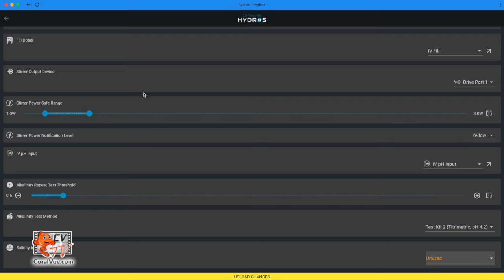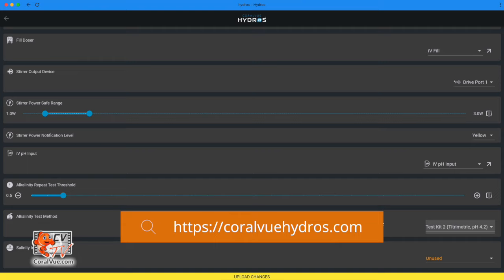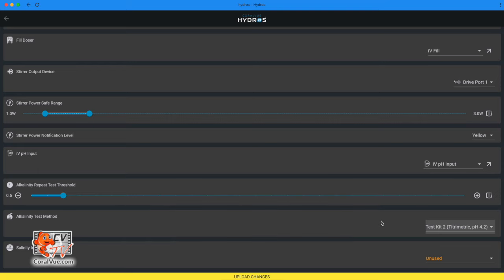Alkalinity repeat test threshold: if there's a significant discrepancy between the current test result and the previous one, Hydros can initiate a new test to confirm accuracy. You can choose the degree of difference that triggers an automatic verification test. If a verification test is necessary, Hydros will disregard the initial test result. Alkalinity test method: select your preferred alkalinity titration method endpoint. If you're not familiar with the different methods, we've selected the most common, but you can learn more on the website. Salinity input: let's create a new salinity input.